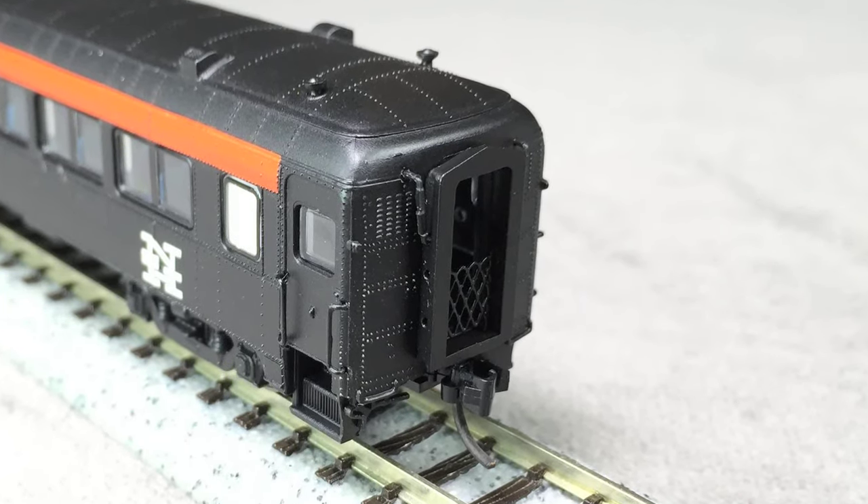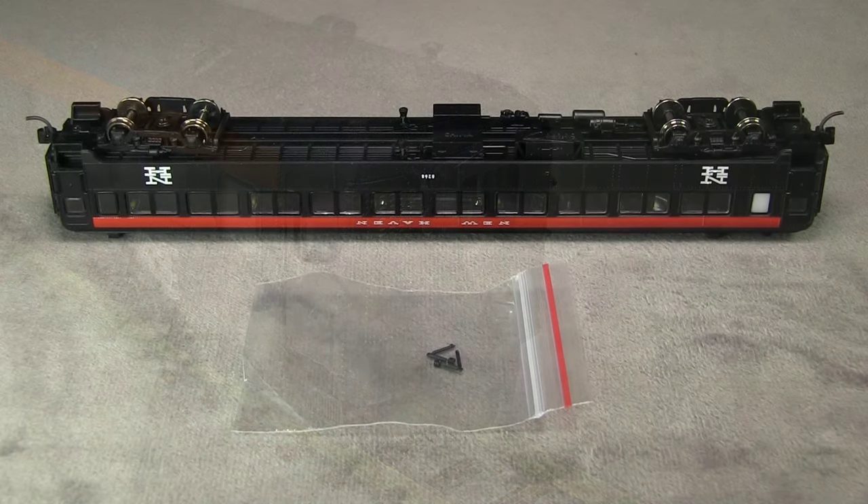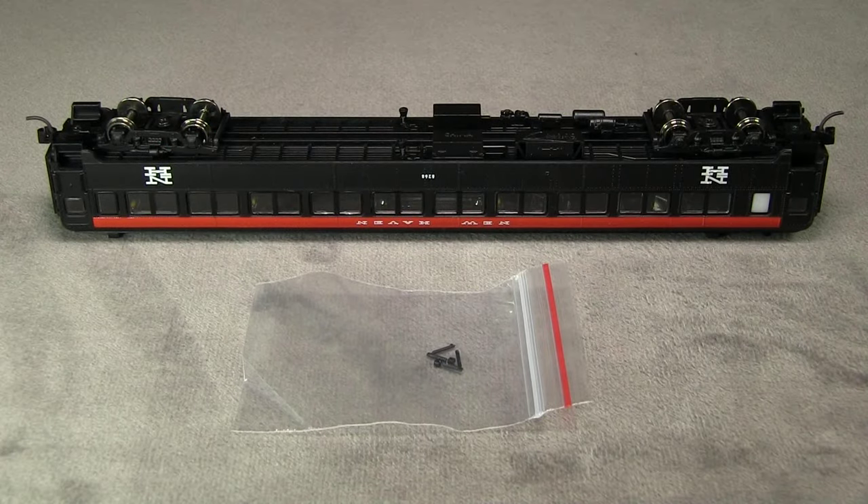The car is equipped with body-mounted Microtrains couplers. Both couplers were mounted at the correct height. Before we take a look at the bottom of the car, I wanted to mention this bag of extra parts. These are actually steam lines that you can install if you want to. I thought that was a really nice touch for N-scale.